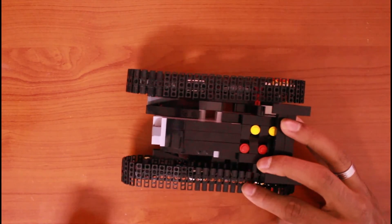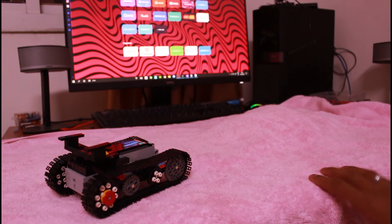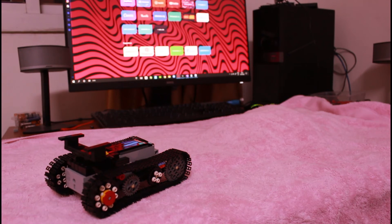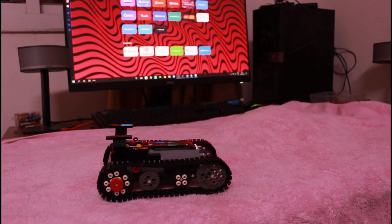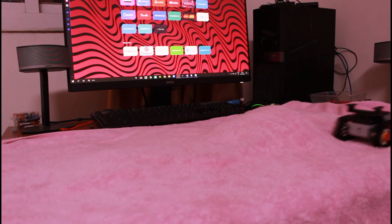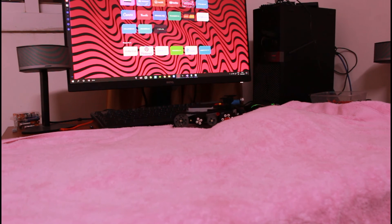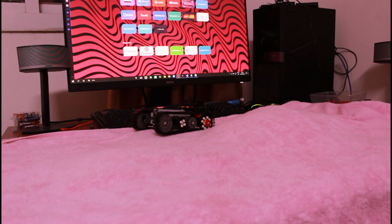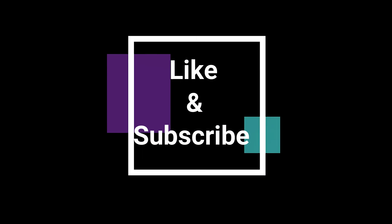I'll show you another angle with some obstacles. I basically made a terrain with towels — I chose towels because they're rough so it'll easily go through. I have the remote, the tank is here, so I'll start. You can see it going on easily. I'm kind of scared I'll drop it. Let me try turning — you can see it can turn even on top of the mountain. That's it for this video — if you guys like it hit subscribe and leave a like below. See you in the next video!